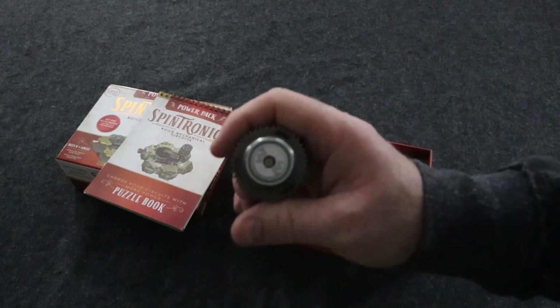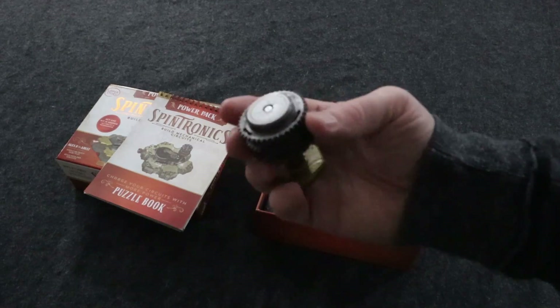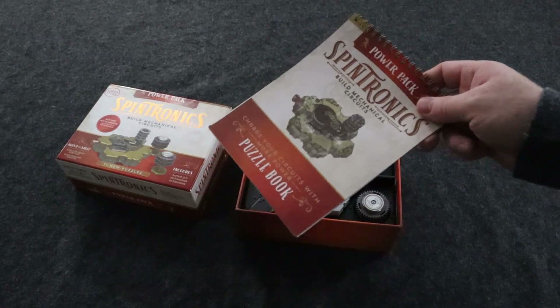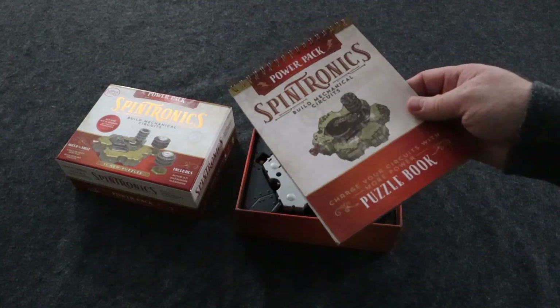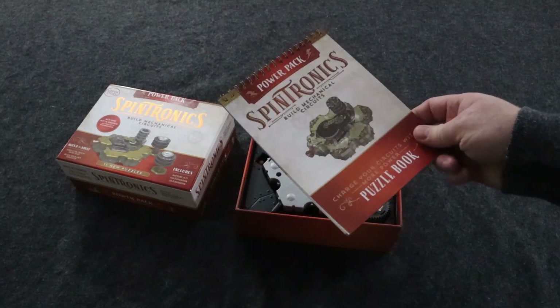It also comes with a 50 and a 100 resistor. That's basically it. So if you like Spintronics Act One a lot, I would highly recommend getting Act Two over this Power Pack.